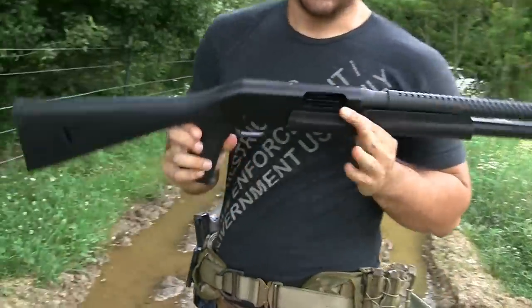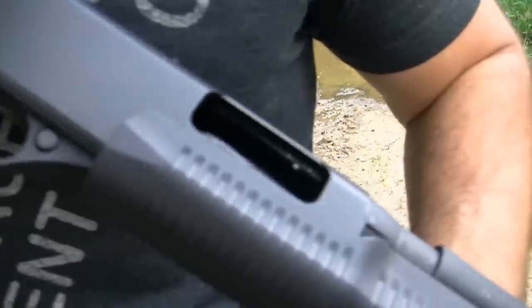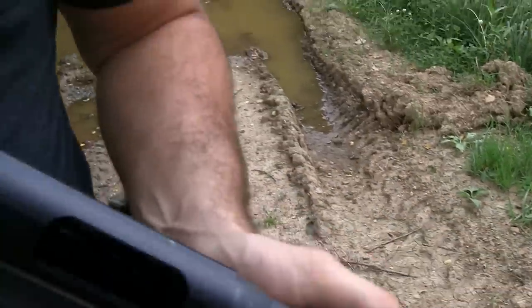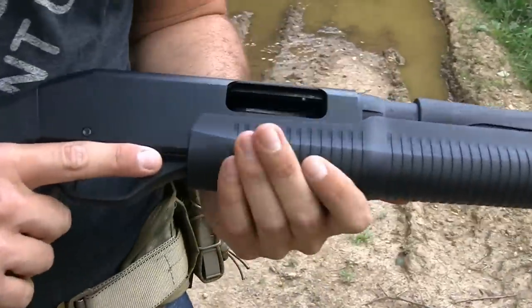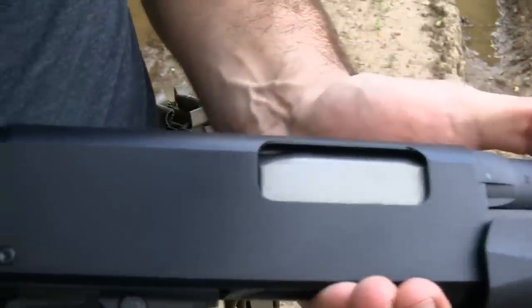This is the Stevens Model 320 from Savage Arms. There's a lot of cool things to look at on this particular shotgun. We've been running it for a couple months. I'm going to bring you guys a range-side review on this. This is a Stevens shotgun produced by Savage Arms.